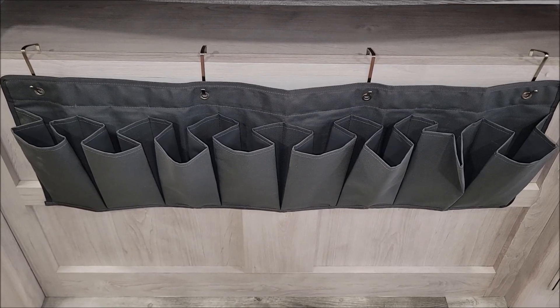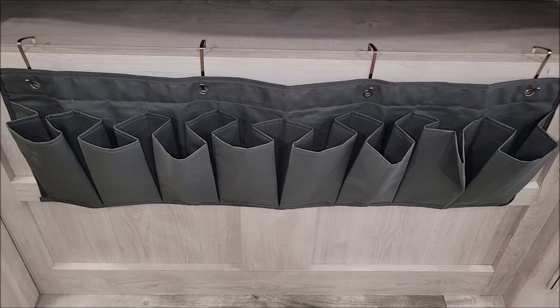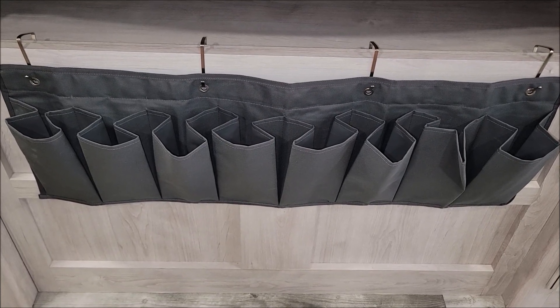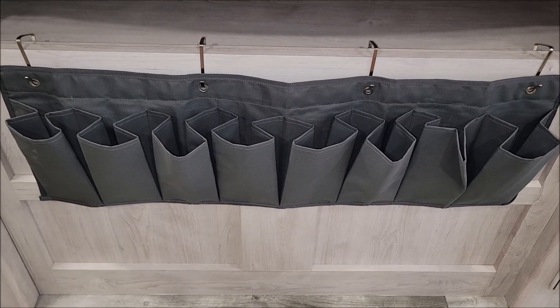Today I am checking out this storage rack. The first thing you'd probably think is, well, that's a shoe holder. It can definitely be used for shoes, but I'm going to use it to store all kinds of things.